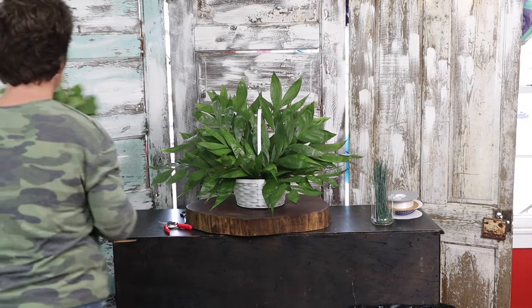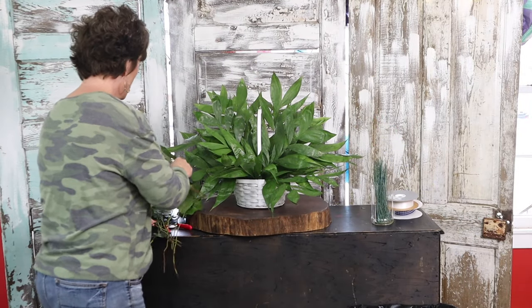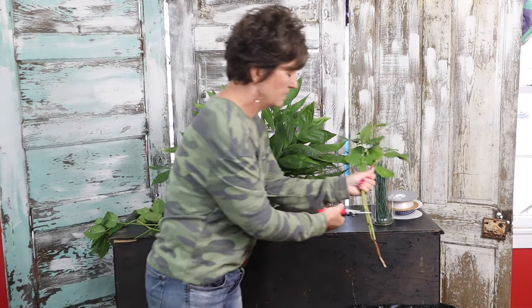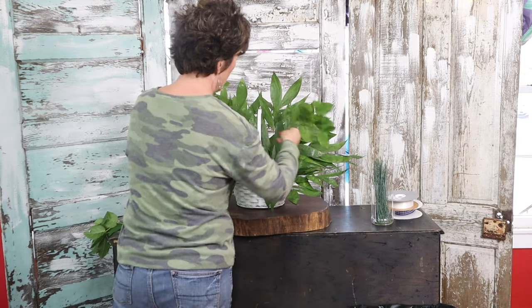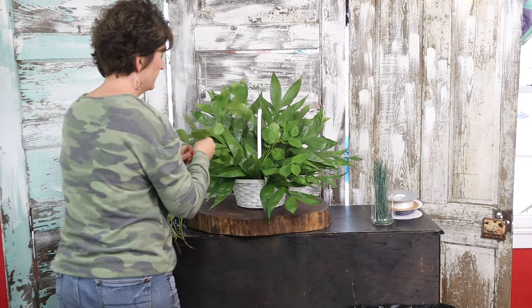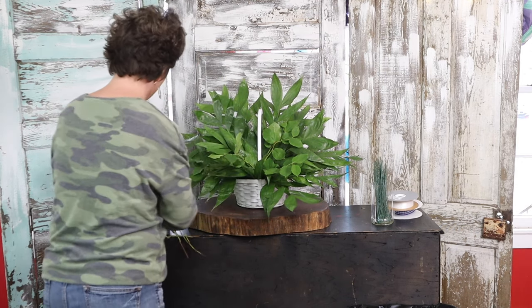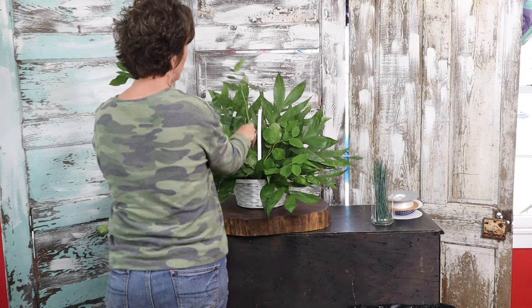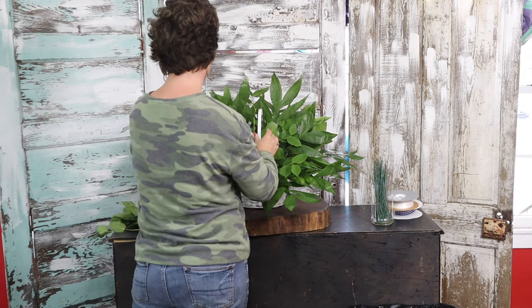Now I'm gonna take a little bit of lemon leaf — also called salal — and I'm just gonna add a little bit of a different texture. I'm gonna use my snips, just cut those stems, and tuck a little bit of salal right into this greenery. It just gives a little bit of a different texture. Now it is not necessary to use lots of different greenery — if you have one type that's okay, but I enjoy using lots of greenery.